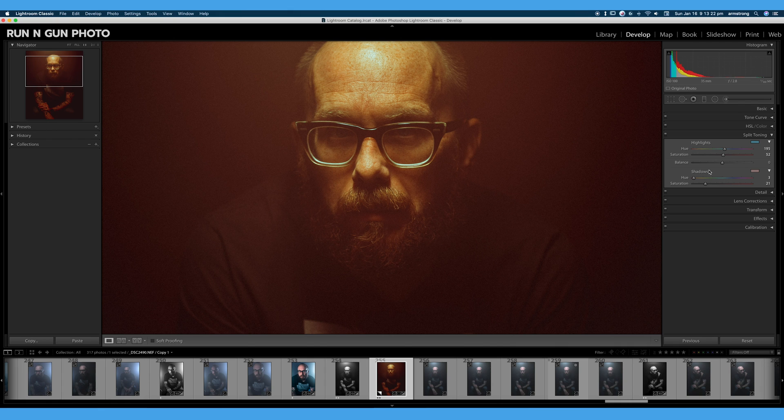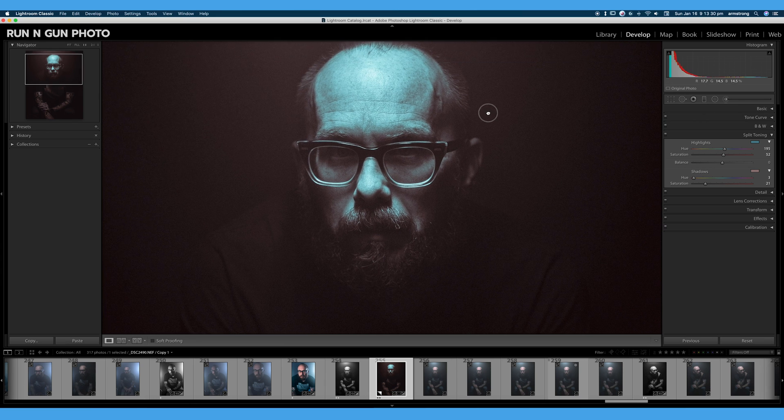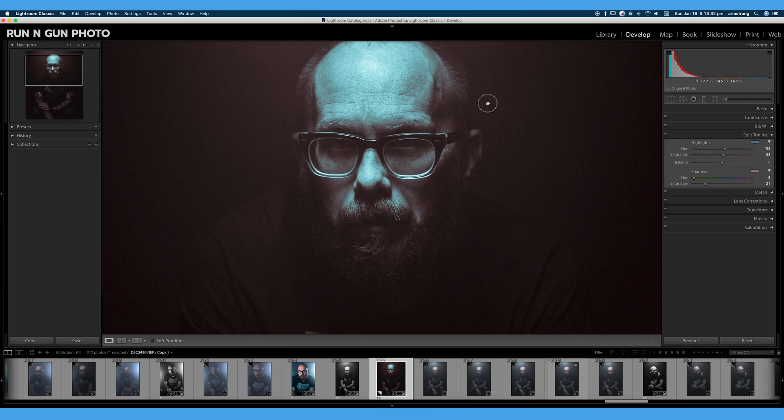One other cool thing about using the split toning tools: if I hit V on the keyboard to turn my image black and white, split toning is one of the few color tools that still works when your image is black and white. Let's turn up our shadows and you can see we can get a really unique look. Maybe I make my shadows kind of bluish-greenish, get kind of an eerie, maybe matrix feel to it. Maybe I want my highlights to be a certain color — we can go for just a stylistic look by playing with this, getting a kind of sepia-toned image.